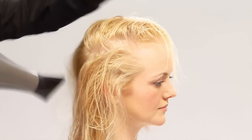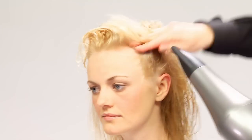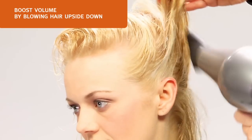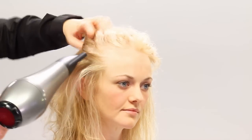Next, we'll rough dry Sarah's hair. This will make the process go faster. You can also blow dry your hair upside down to boost volume. As you can see, Sarah's hair is already starting to get volume.